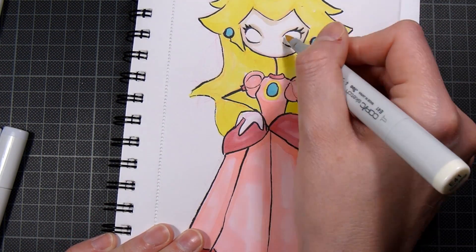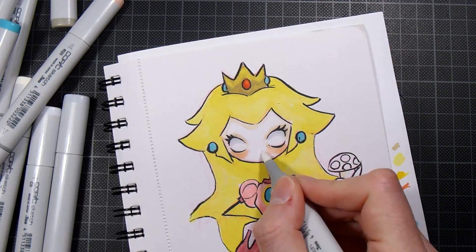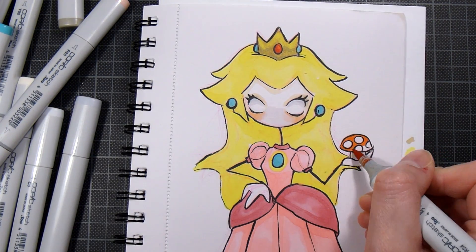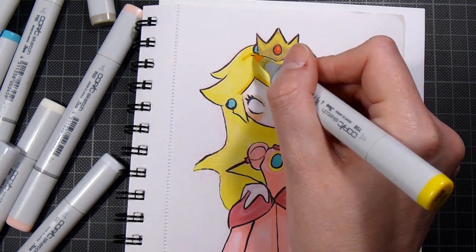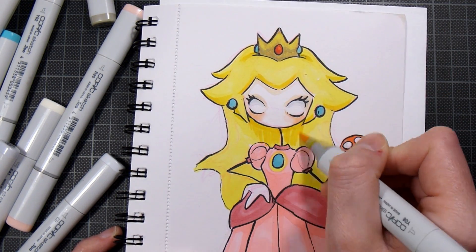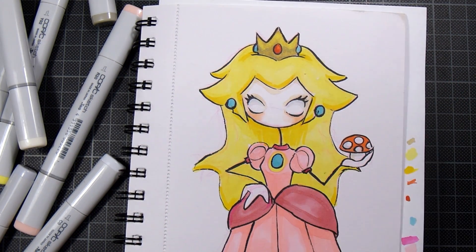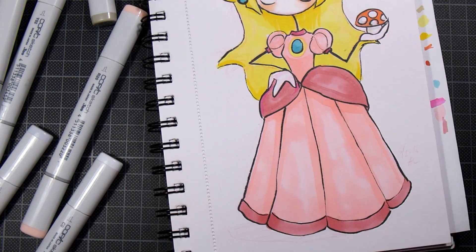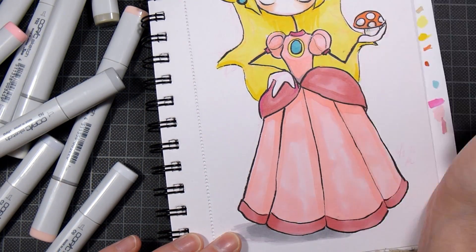This is just a quick coloring of Princess Peach. I'm a little sad that I didn't record the line art portion of this drawing but I really didn't think of it. The coloring is not the best work that I've done, but as I mentioned I just wanted to get something up for you so that you know that I'm still alive.